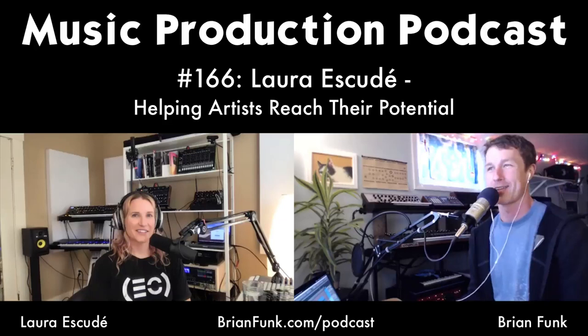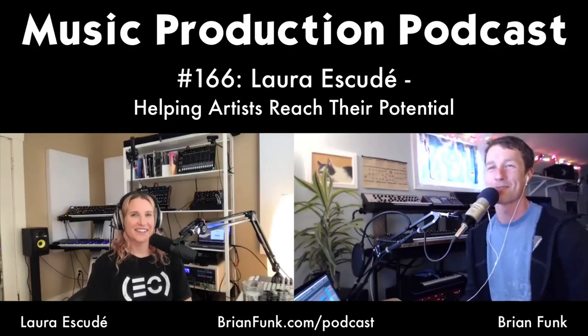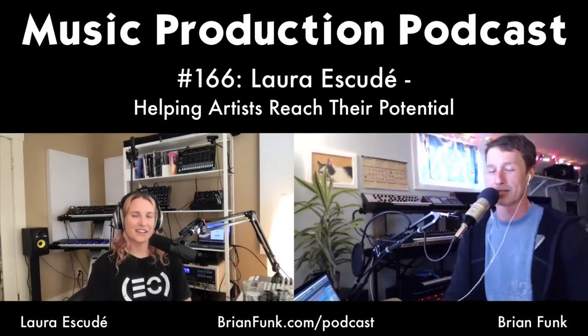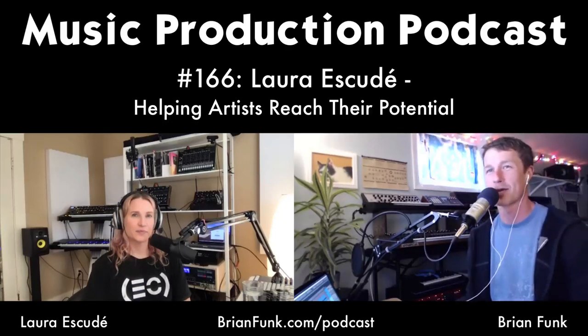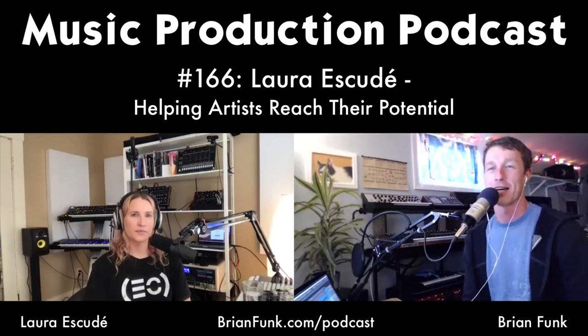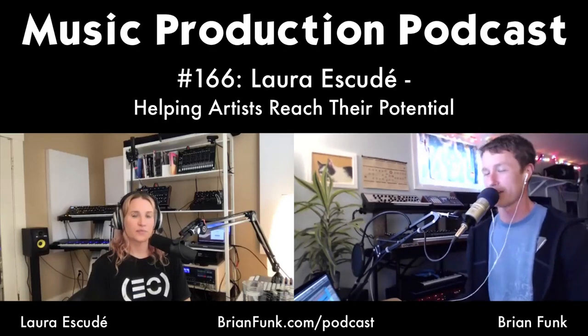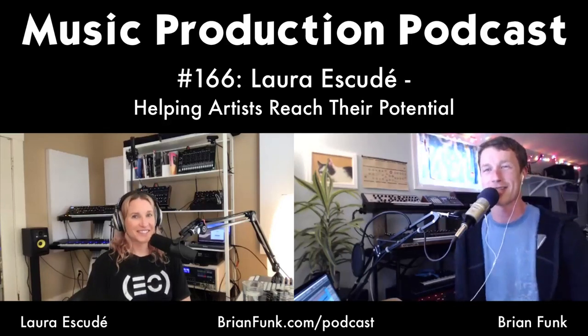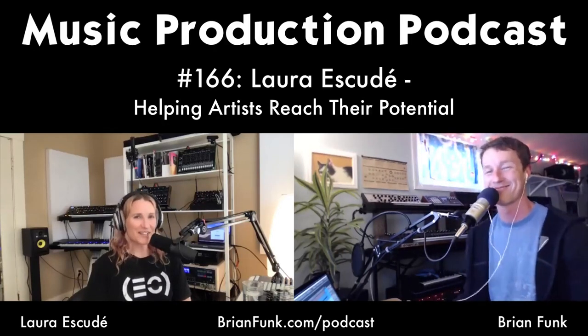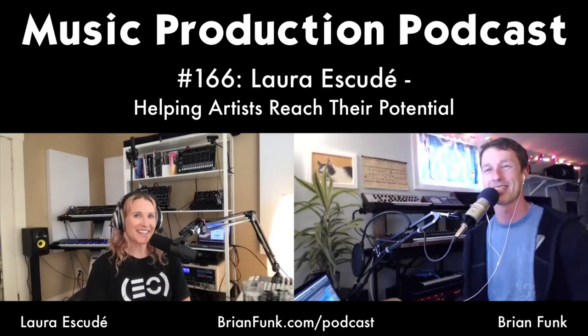On today's show I have Laura Escaday. Laura is doing a lot — from playback on major concerts to the Transmute Accelerated Master Track Worldwide Creative Business Intensive, live streams, and tutorials. She's kind of everywhere these days and it's great to have her back on the show for a second time.